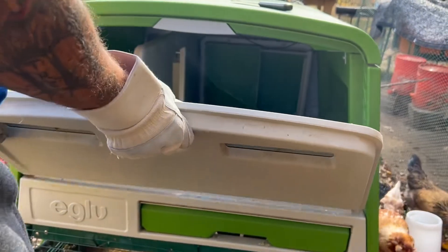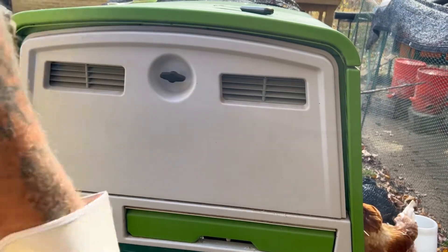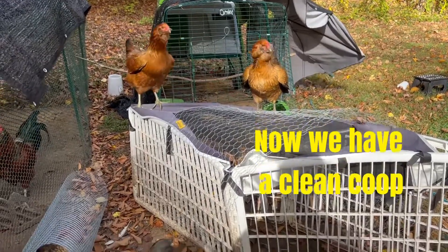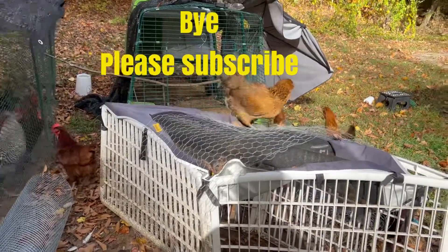I'm going to cook. Now we have a clean coop. Bye.